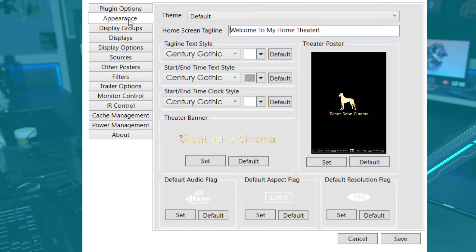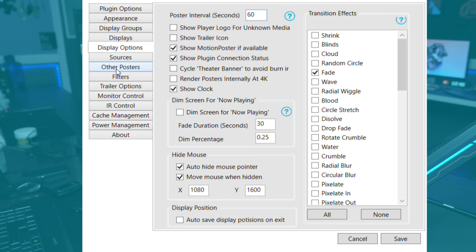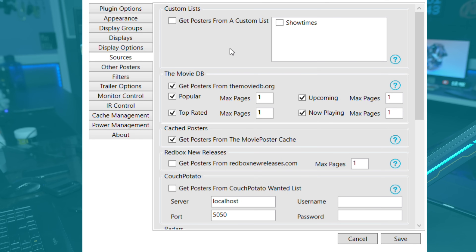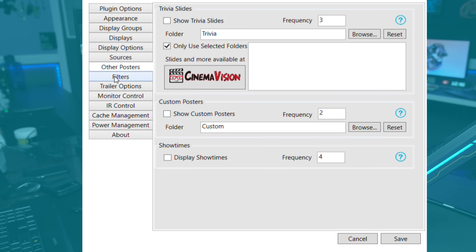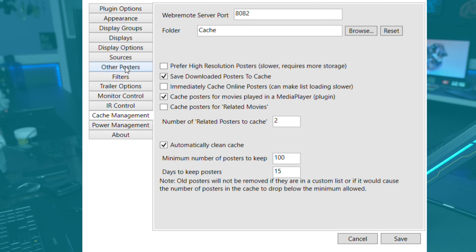Under Appearance, you can customize the logos, the name of the theater, the font, the text — everything is customizable. Under transitions, you can select how you want the transitions between posters to go. Right now I just have it set to fade, but there's a large list of different transitions you can use. Sources is where it pulls the movie posters from — I normally leave this alone. You can also set trailer options to play movie trailers and choose the quality.